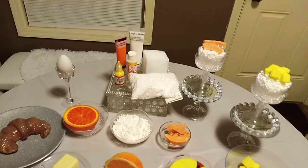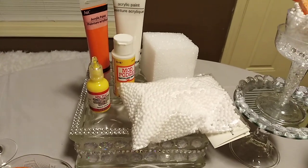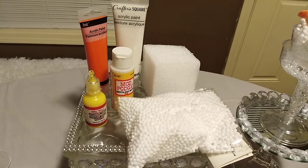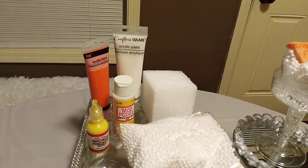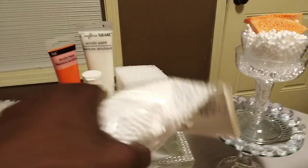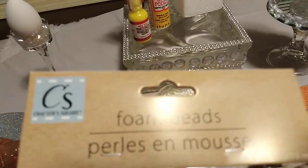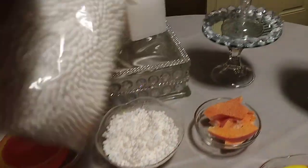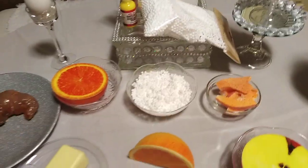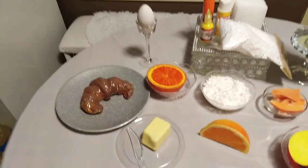Now we're gonna take you right into the different supplies that I used. Here is the same cube of foam that I use, the white paint, the orange paint, Mod Podge, yellow paint, and these are called foam beads.